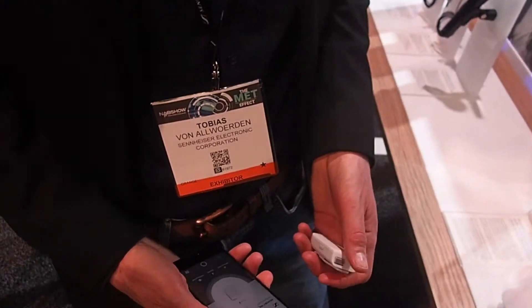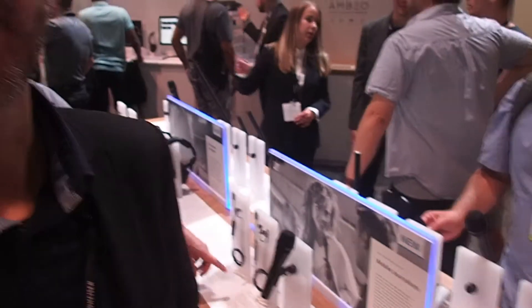We're at the Sennheiser booth talking to Tobias, who has a new product I've never seen before. It's not out yet but it'll be out sometime this year.